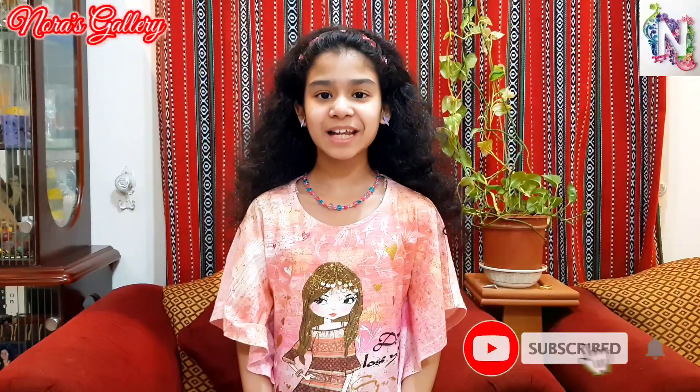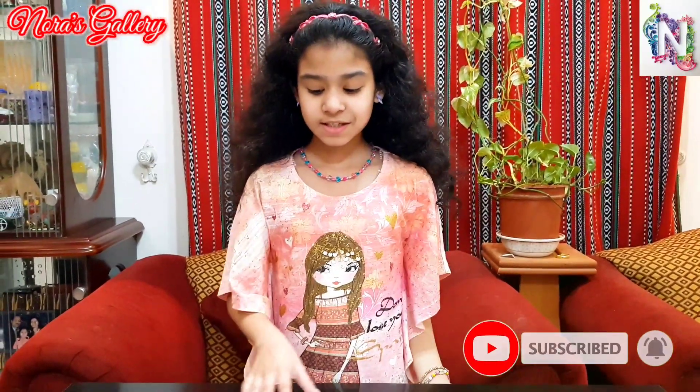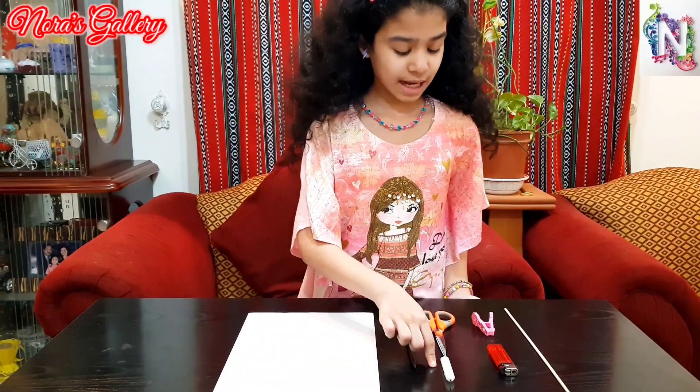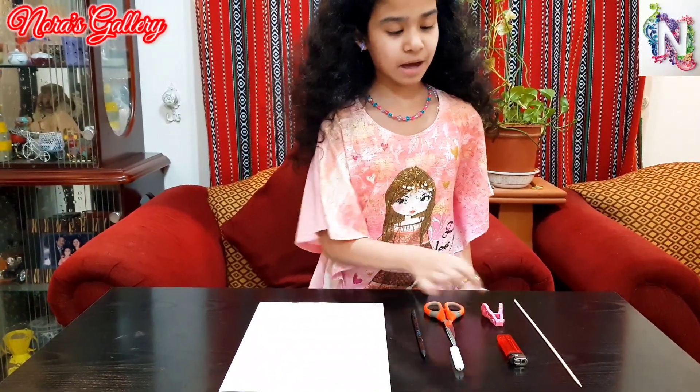So here's the experiment — swirling paper. It's a basic air principle. For this you need paper; you can use any kind of thin paper like newspaper, pencil, candle, scissors, lighter, clothespin and a barbecue stick.